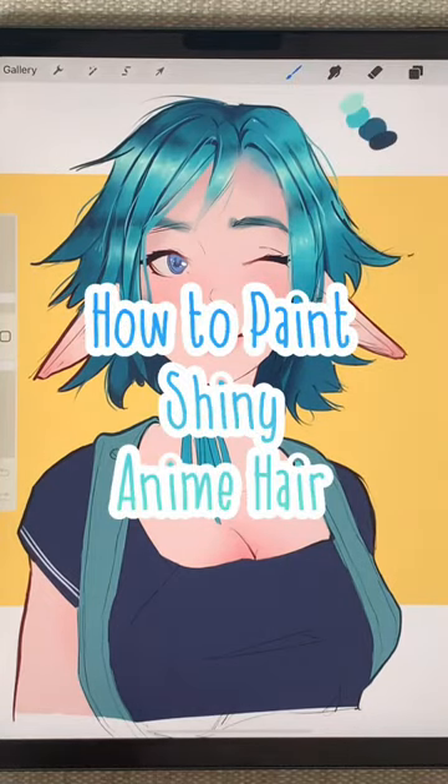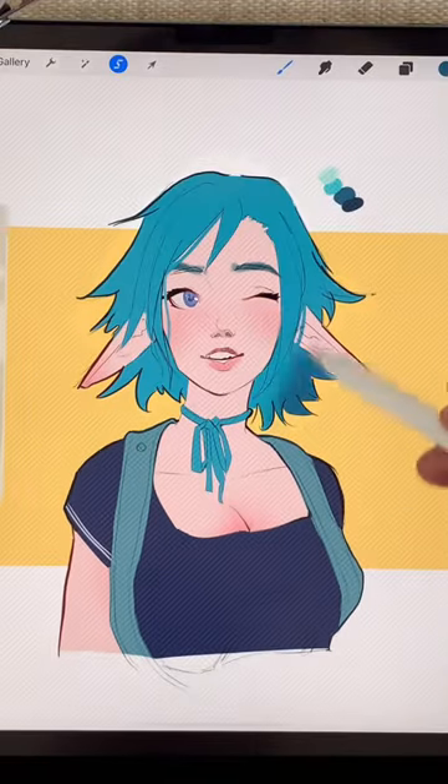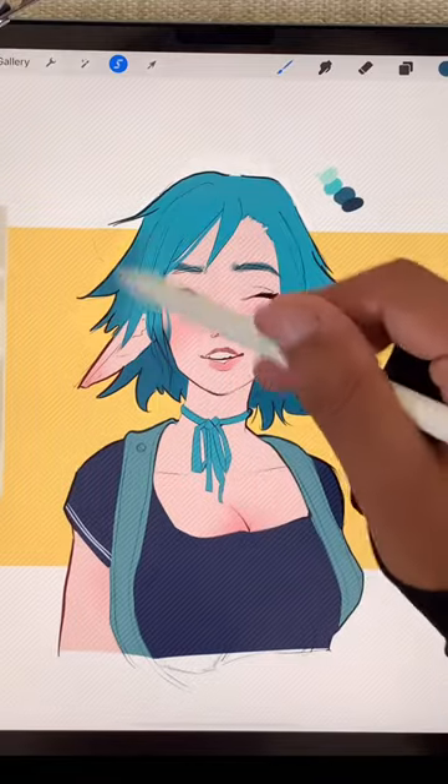Welcome. For this painting, we want to start with an airbrush and just loosely block in the shadows and highlights.